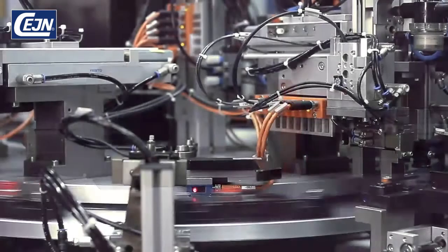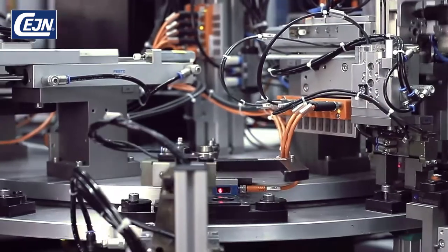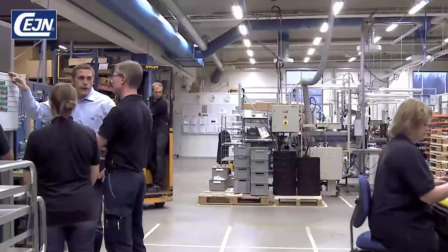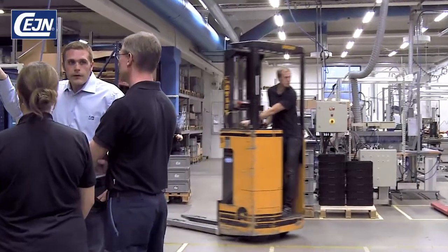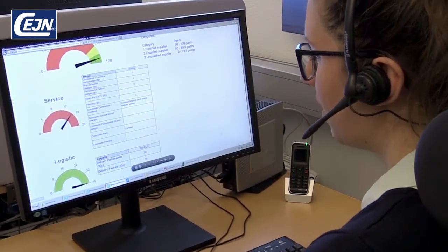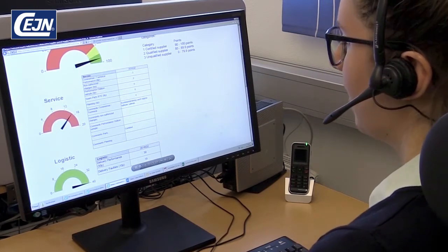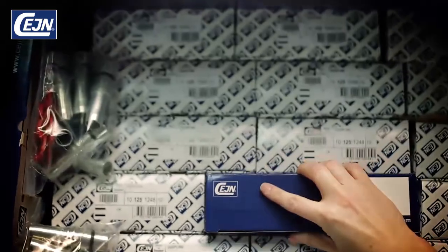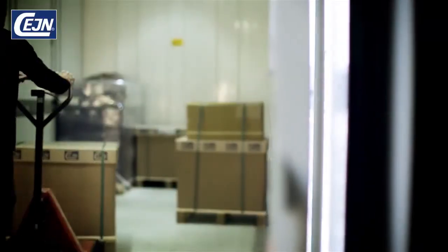Sane has an automated production line for Veo, with a number of vision cameras and test stations guaranteeing a quality-assured product. This has enabled Sane to be a certified supplier for several OEM customers. We have developed special forecasting routines for Veo, with direct contact with our OEM customers that helps us keep track of production and deliveries. This makes us flexible and we can quickly readjust to new quantities and deadlines.